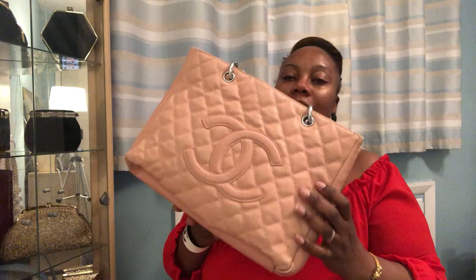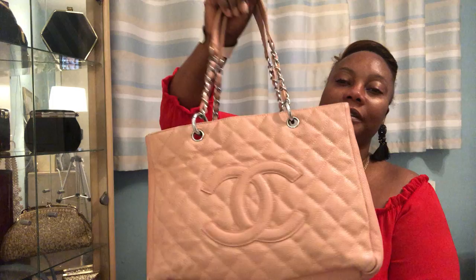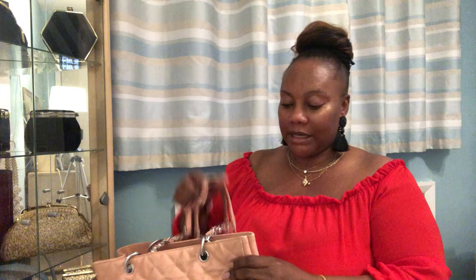It's called the Grand Shopping Tote — GST. I love it, it's a well-made bag and I don't know why they stopped it. It still hasn't lost its blush baby pink color. It's in silver hardware, and it's durable, though it has some wear on the corners. This is another weekend getaway bag — I'd carry it on short holidays like going to Wales or Scotland.